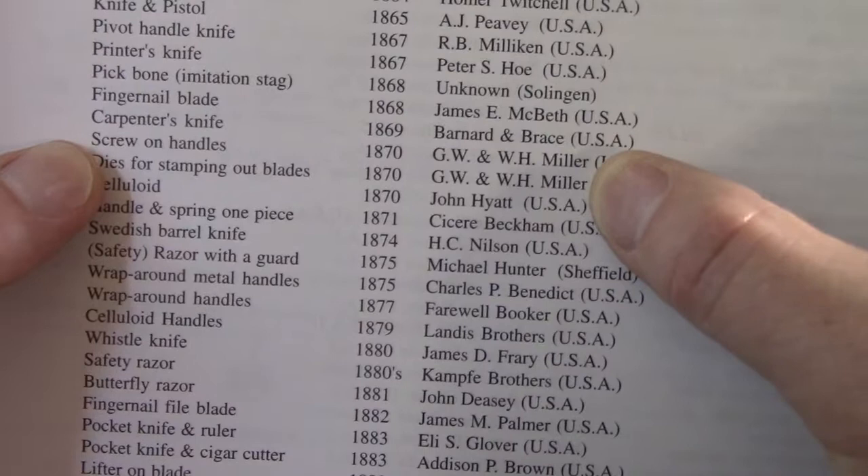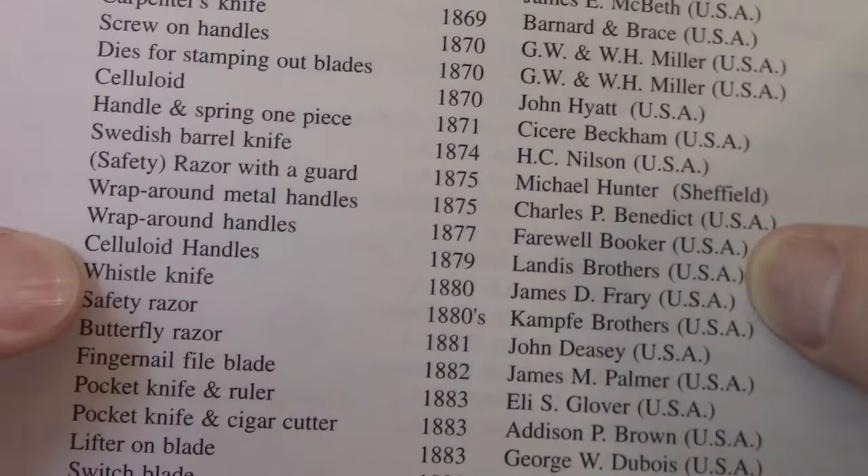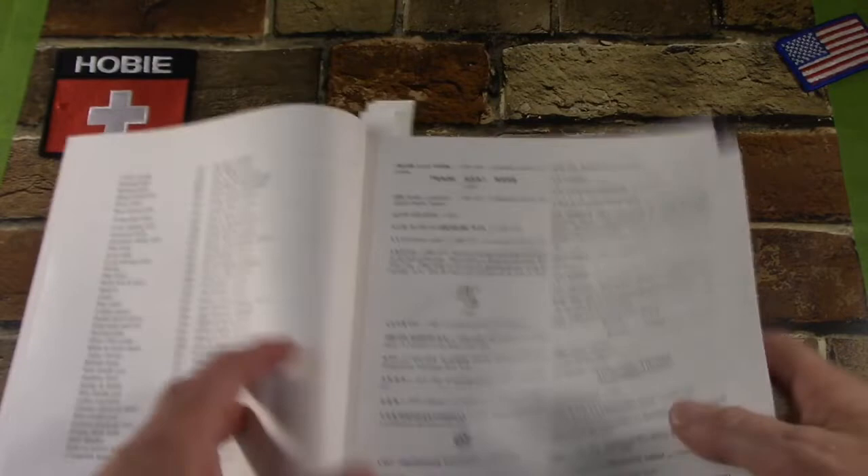For instance, screw-on handles, 1870, attributed to J&W and W.H. Miller, USA. Celluloid was invented in 1870 by John Hyatt in the USA, according to this, but celluloid handles were first seen in 1879 by the Landis Brothers, USA. Very interesting, very helpful. There's a couple of pages of that.